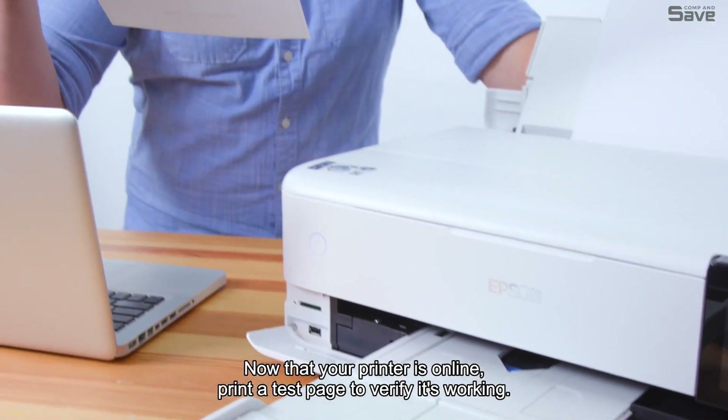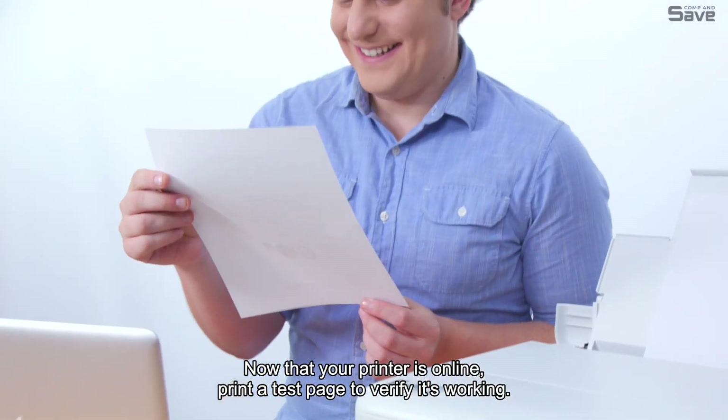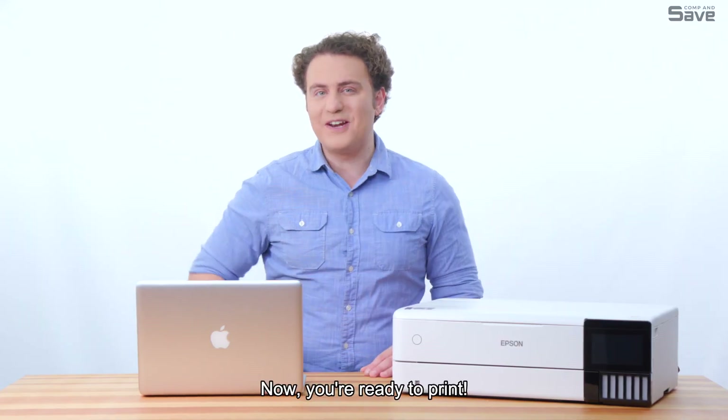Now that your printer is online, print a test page to verify it's working. And that's it — now you're ready to print.